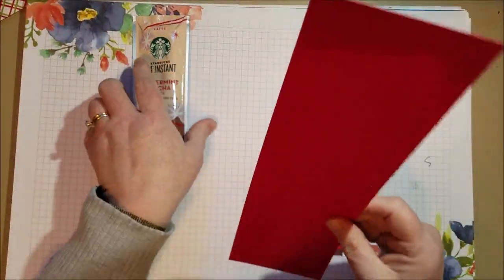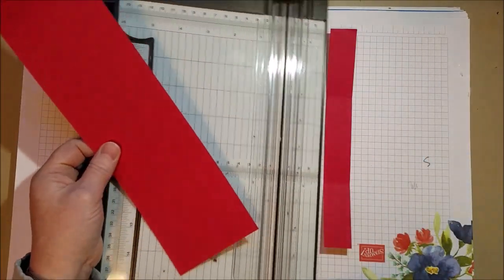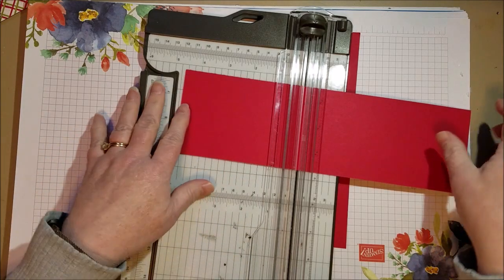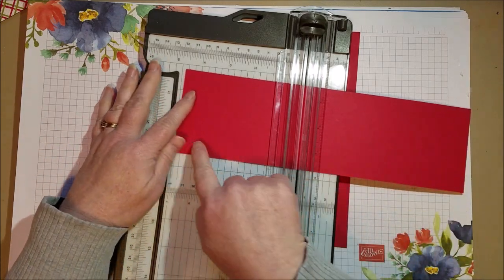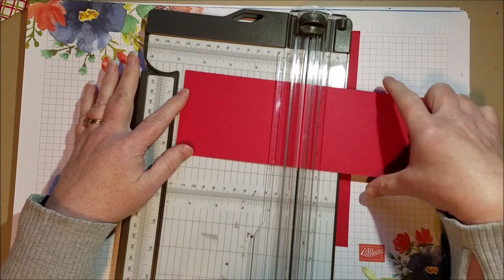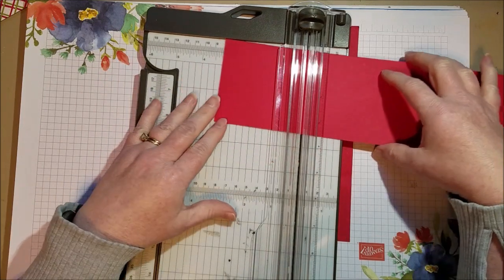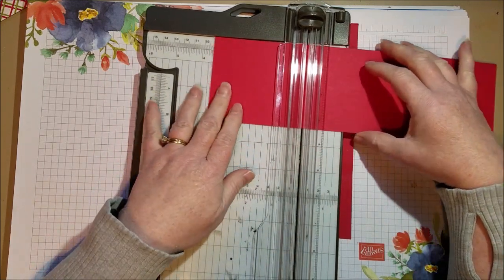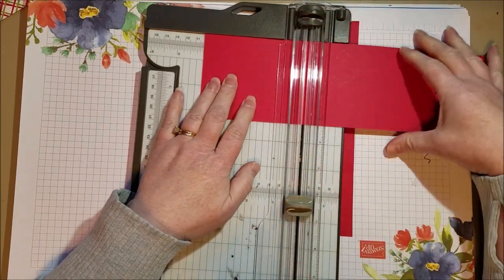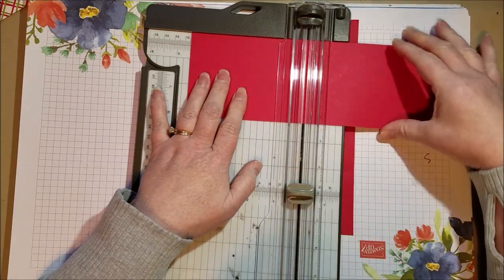First thing we're going to do is score this a couple of times. This is a strip cut — it's 11 inches, so it's the full length of a piece of cardstock, and the width is three and a quarter inches. We're going to score it at four inches, four and a half, and five.